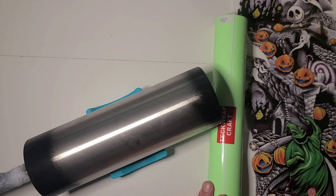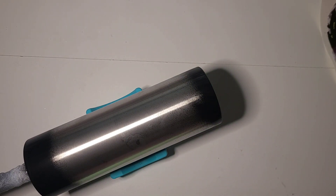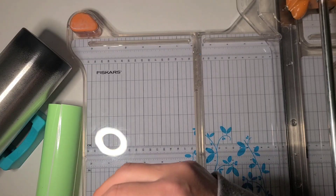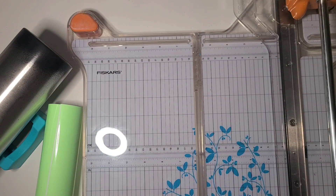This was from the Halloween bundle and we're going to use this temporary tattoo. So the first thing I'm going to do is wrap the tumbler with the vinyl to use as my base layer. I'll grab my paper trimmer and I'm going to cut this to a little over 9 inches in length.